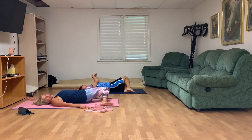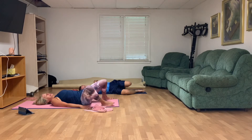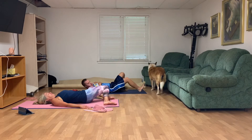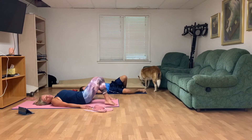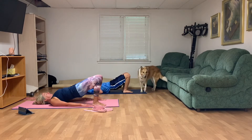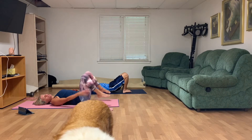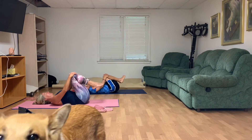Let go of any distractions. Make that decision to have the best yoga practice you can. As you gently open your eyes, start to windshield-wiper your knees — take those knees over to one side and pause, then over to the other side. Do this two or three times, breathing in and out through your nose. On the exhale, walk those feet towards your fingertips and gently lift up into a bridge. Waking up that spine, then on your exhale peel that spine down slowly.